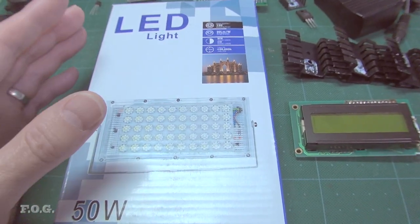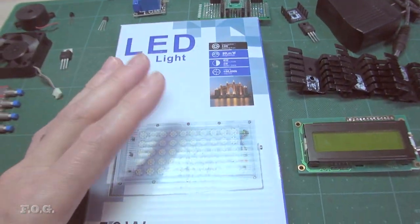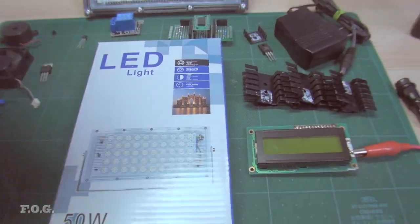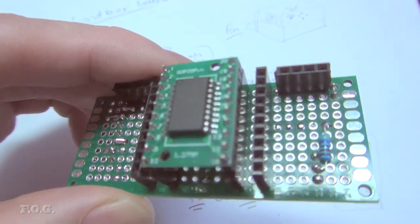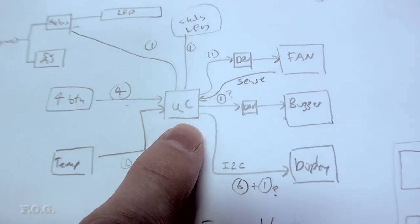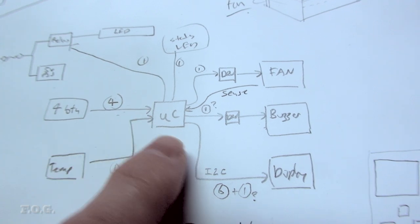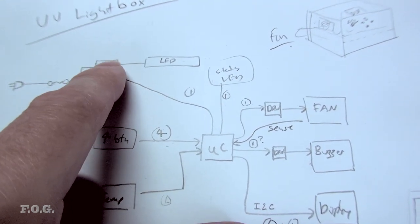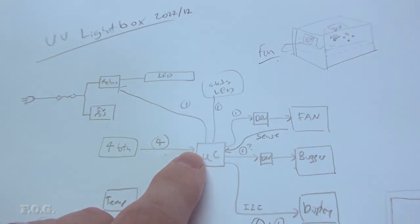A normal person would probably just stick it in a cardboard box—this light has its own switch, so you'd just use that and be finished. But that would be pretty boring, so if you're going to do something, you may as well do it complicated. My idea is to make a little project using this ATtiny1616 microcontroller. We'll have four buttons on the front panel, a display, and a relay—or possibly a triac—driving the exposing UV lamp.